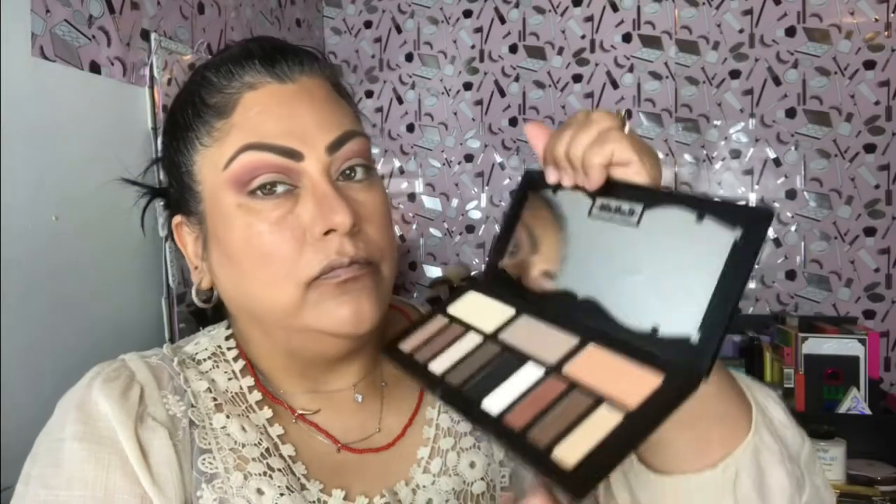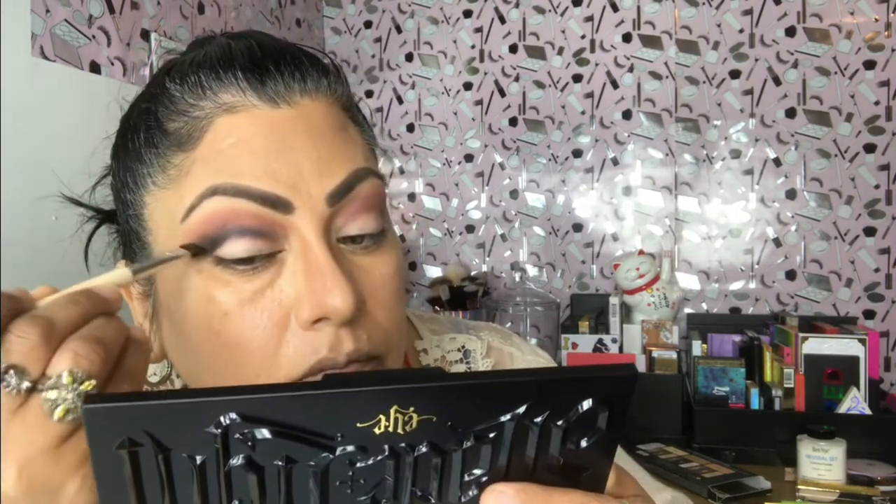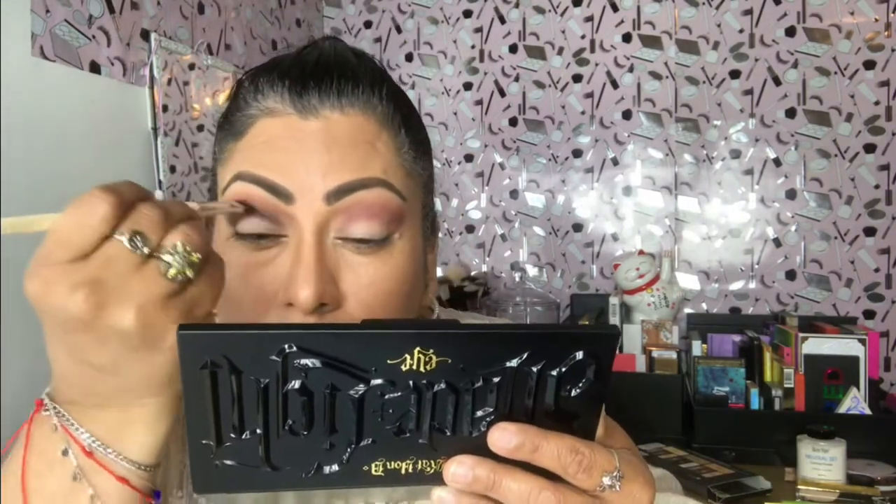The next color I'm going to use is this black called Shaxx. I'm going to use that deep into my crease — I'll outline my crease first and then eventually blend the eyeshadow so it spreads out to the top, blending it together with the other colors.